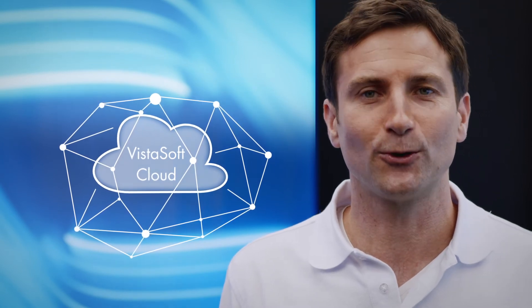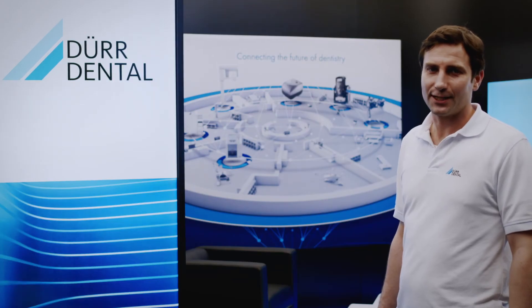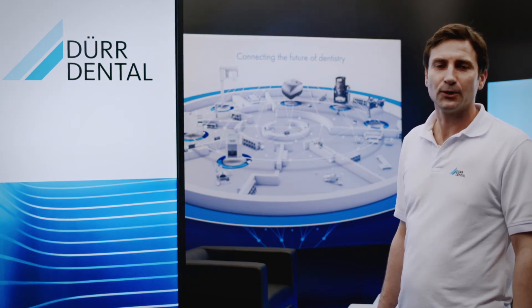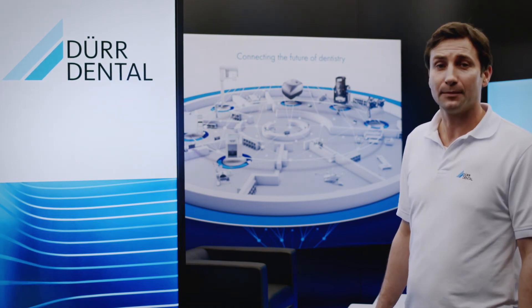Share image data with patients and colleagues easily, quickly and safely. The interfaces VistaEasy, ImageBridge and Twain also form part of the scope of delivery and enable the VistaScan NanoEasy to be operated using any other standard image processing program.